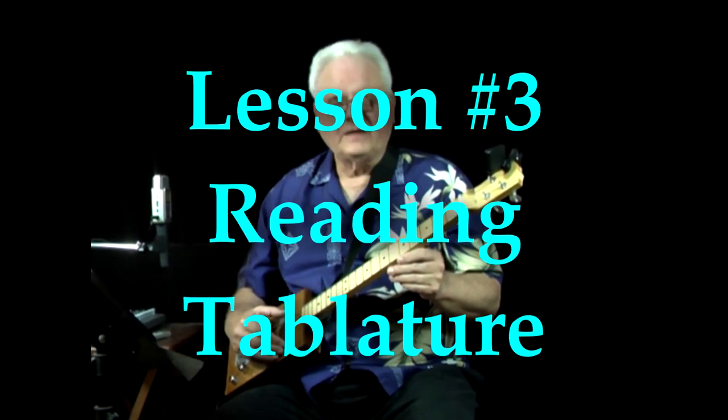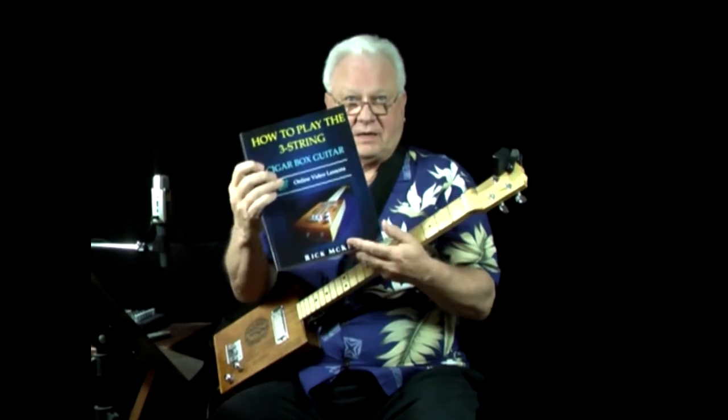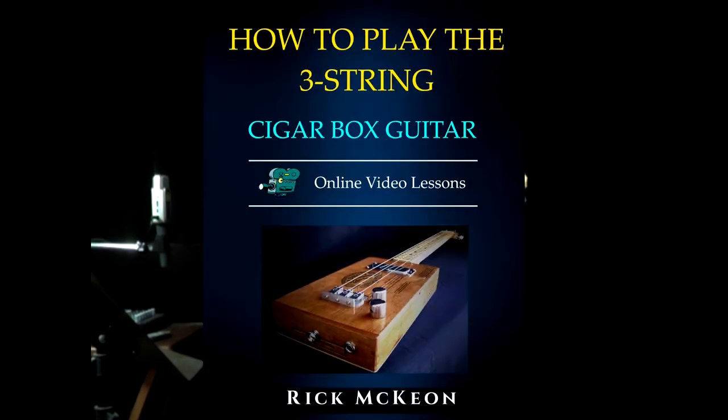This is lesson number three in the series of lessons that accompany the book How to Play the Three-String Cigar Box Guitar. Today we're going to be talking about how to read the tablature.